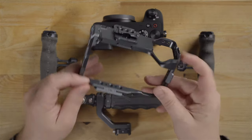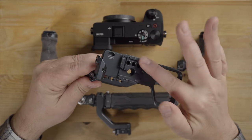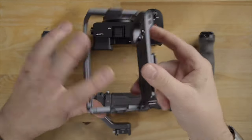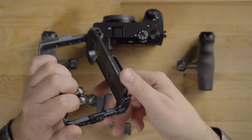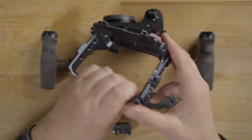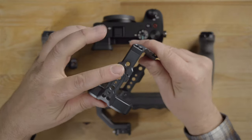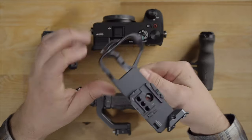Looking at the bottom, you have a quick release plate so you can mount this right to an Arca Swiss tripod. You can also mount the camera vertically right here — this is another tripod mount so you can have the camera sitting vertical. You can also see all the quarter-20 threads around so you can bolt stuff to this cage all over the sides and so forth. Really, really good design.